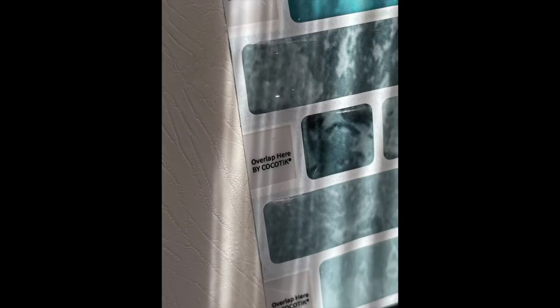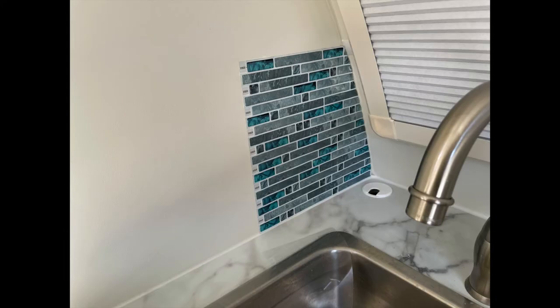You always use the one that has the overlap tab for the first set of tiles that you put down, and then the other one you will be applying on top of that tile. So always use the overlap-tab tile first.